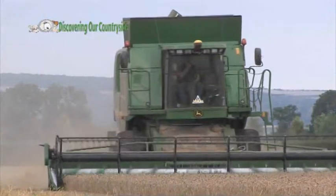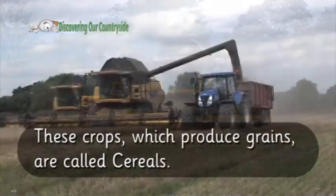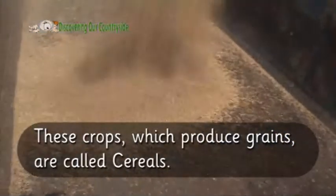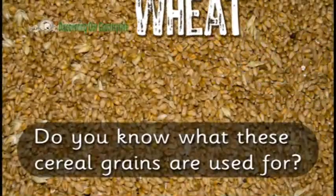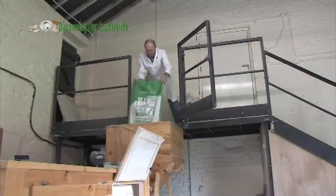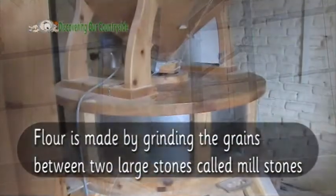You saw crops like barley and wheat being harvested last time. These crops which produce grains are called cereals. Do you know what these cereal grains are used for? These wheat grains can be used to make flour. Flour is made by grinding the grains between two large stones called millstones.